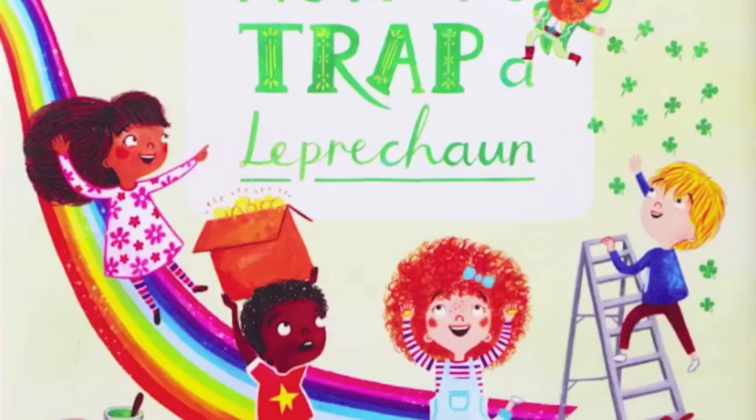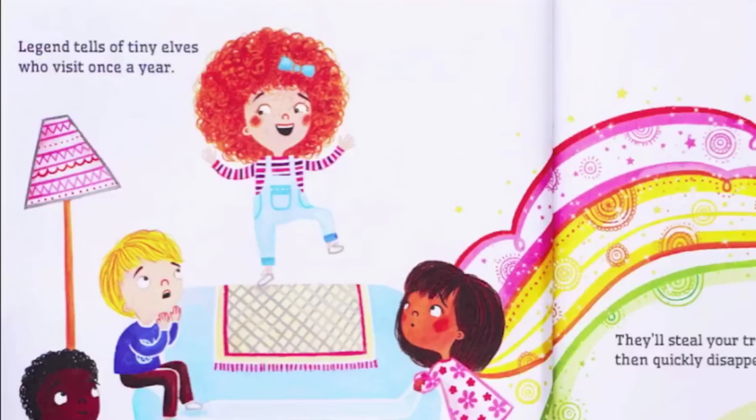How to Trap a Leprechaun, written by Sue Fleiss, illustrated by Emma Randall.